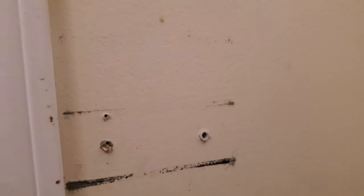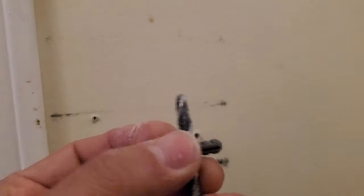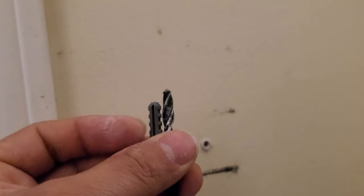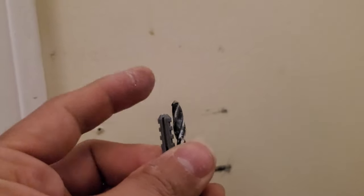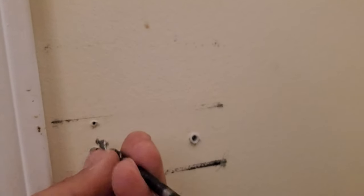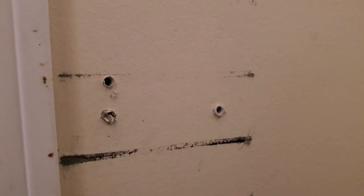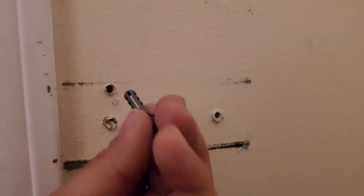The way you know which drill bit you need is by putting these two together — they have to be about the same size, or the drill bit a little bit smaller. You can always make the hole bigger but not smaller. Once we do that, we're ready to insert the anchor.